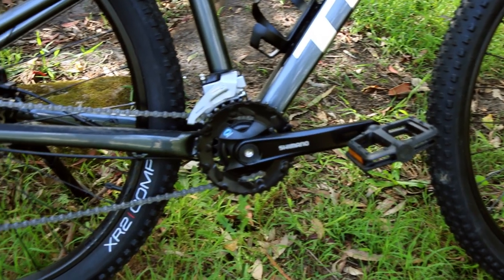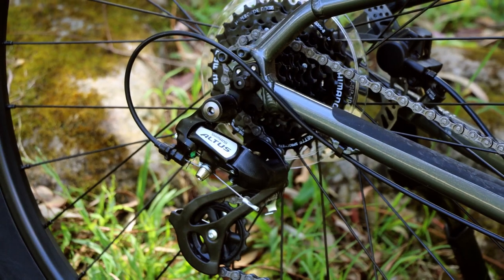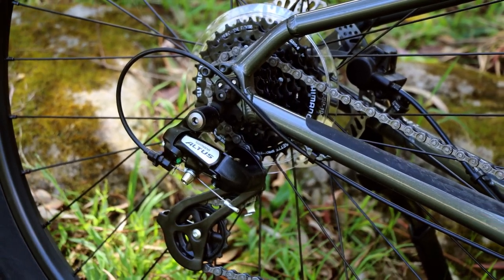The drivetrain is one of the major upgrades from last year. It now comes with a 2x8 system instead of a 3x7, and it comes with the Shimano Altus instead of the Tourney, so it's nice to see better components on this year's model.